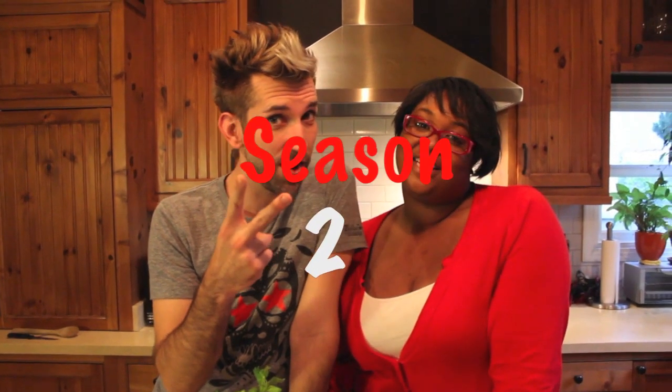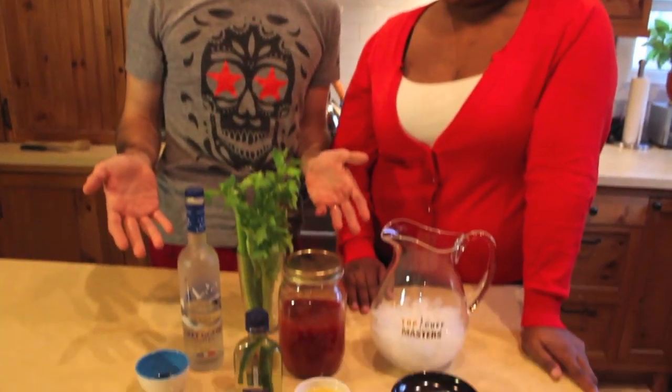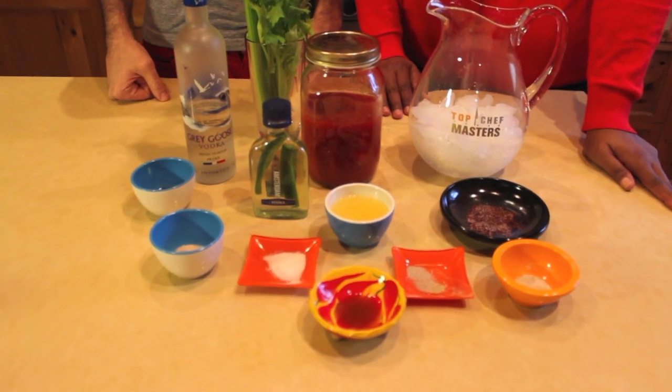Welcome to Season 2 of Dishing On Movies! We thought to celebrate the new location and the new season, we would have a little cocktail concoction based on Warm Bodies.